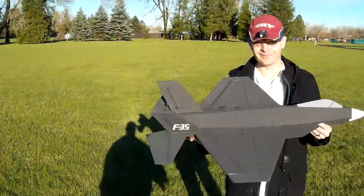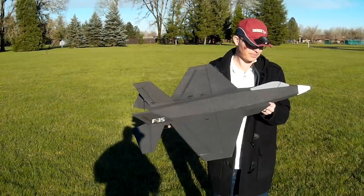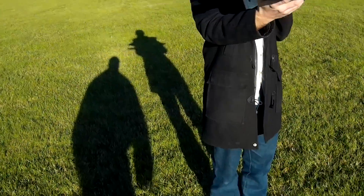We're at LBCC. This is a maiden flight of my scratch-built, no-plans F-35 with a fan. You can see the fan — there's a little fan in the back.